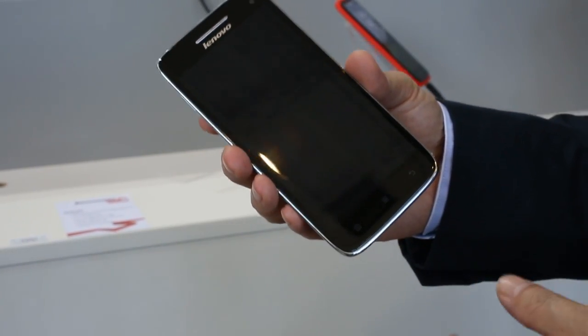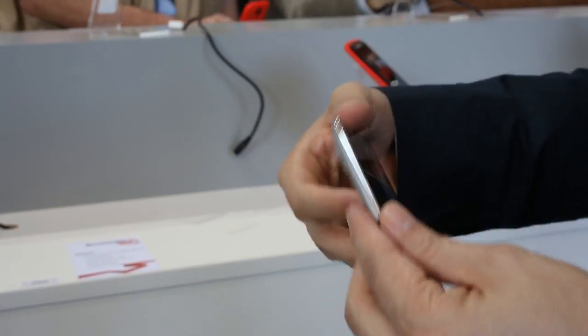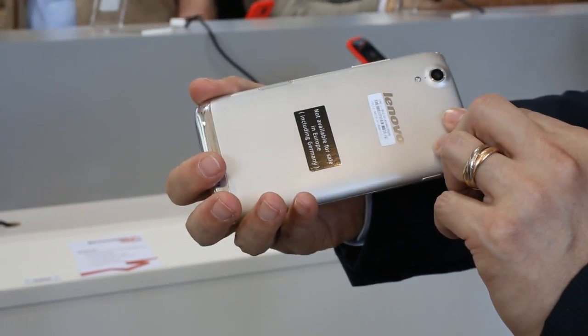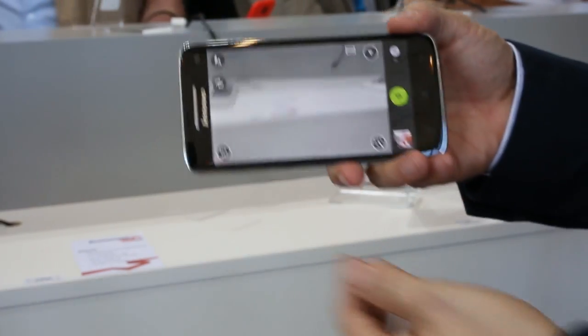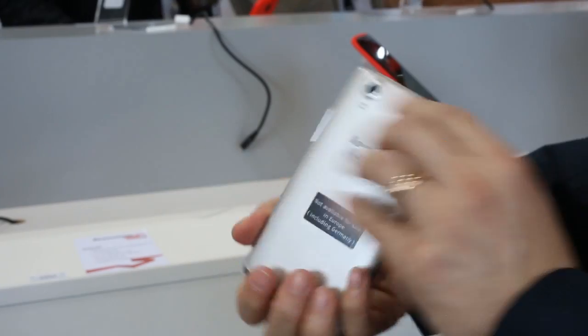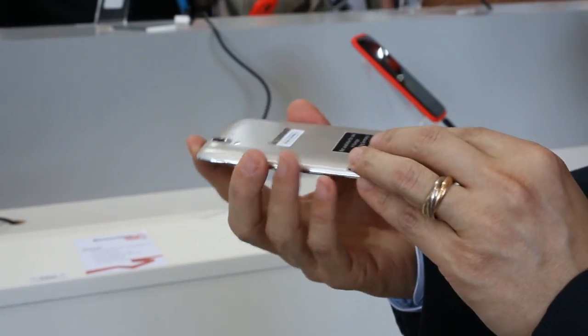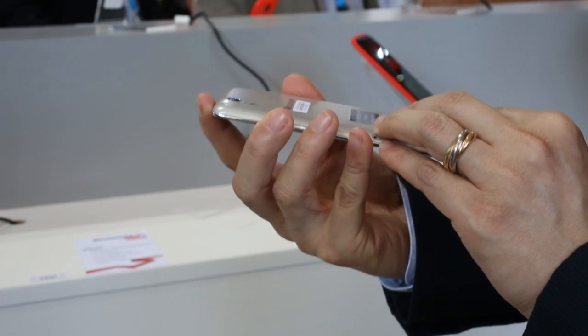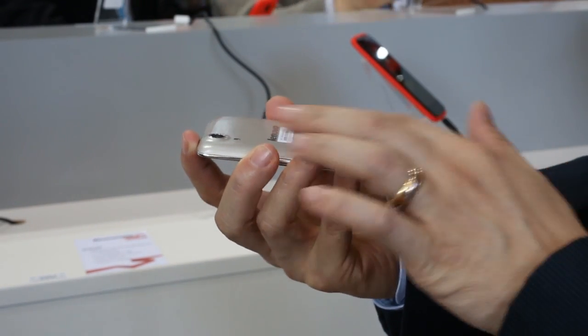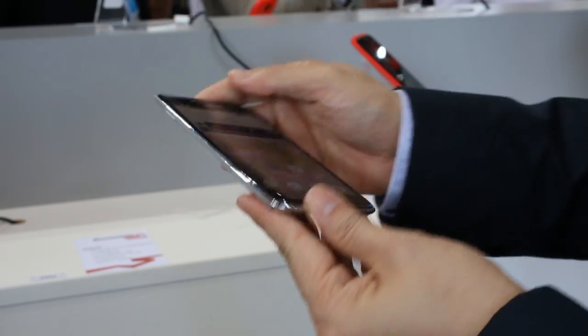A lot of people like to take self-portraits, but they have to hold the phone a certain way to get a good quality picture. Now you can frame your image using the front camera instead. The back cover has a really nice feel — it's polycarbonate with a laser-engraved finish, which helps avoid scratches as well as fingerprint marks.